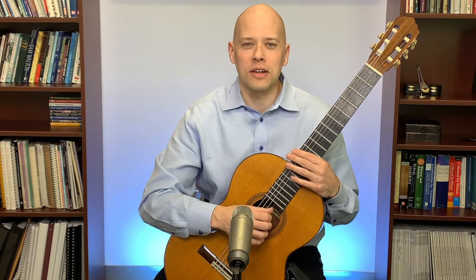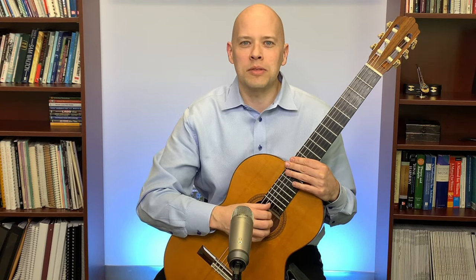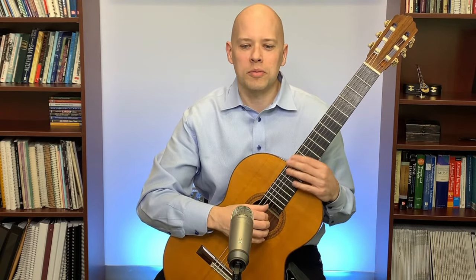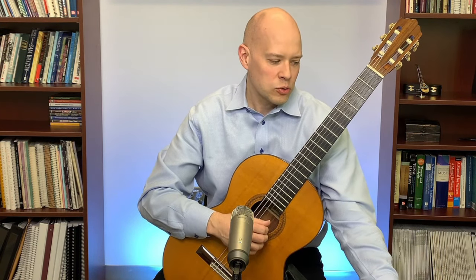One of the stereotypical examples of hemiola is 'America' from West Side Story. The rhythm switches back and forth between the three-four feel and the six-eight feel. One of the examples in classical guitar repertoire of hemiola is the piece Canarios by Gaspar Sanz.